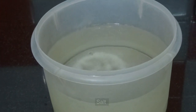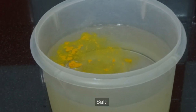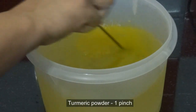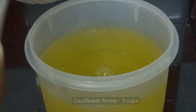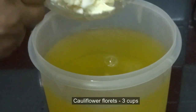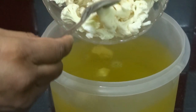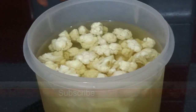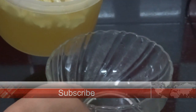Mix a little salt and 1 pinch of turmeric powder in hot water. Now put 3 cups of washed cauliflower florets. After 5 minutes, drain the water.